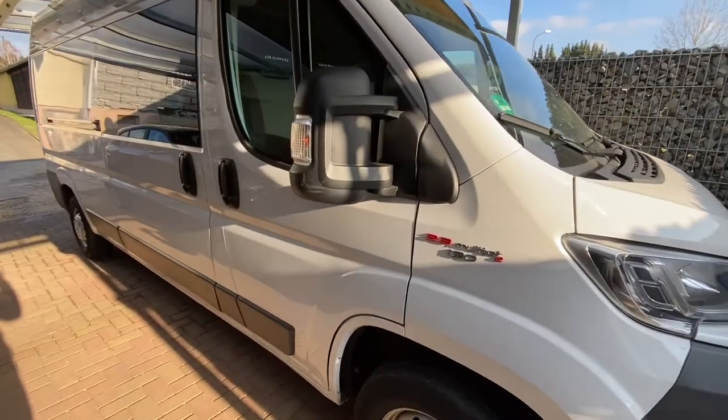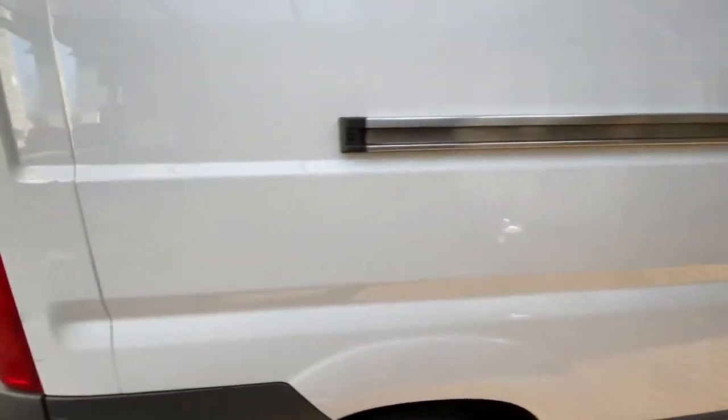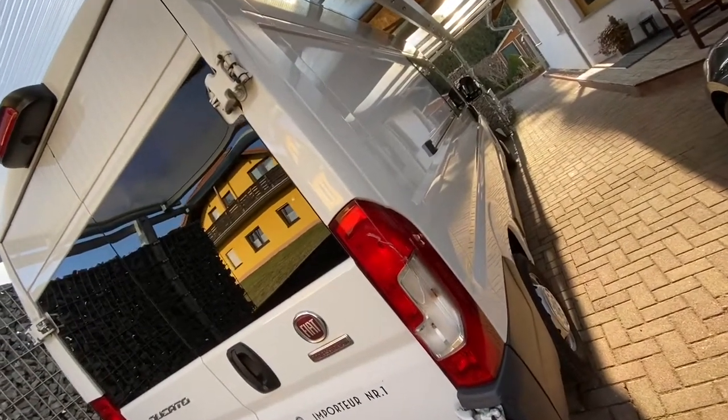Hello, hello! Today I'm going to show you how to open and close your car hood on your Fiat Ducato van. It's really easy — we can do this together. Let's have a seat at the driver's side.